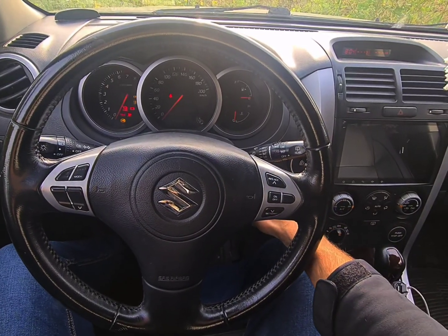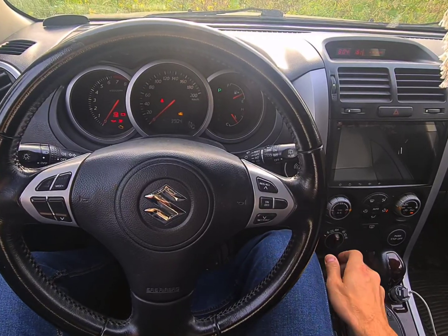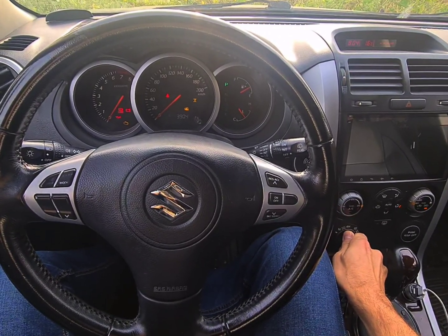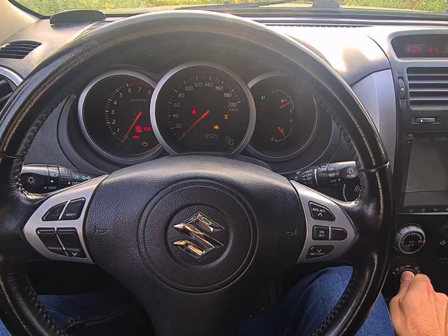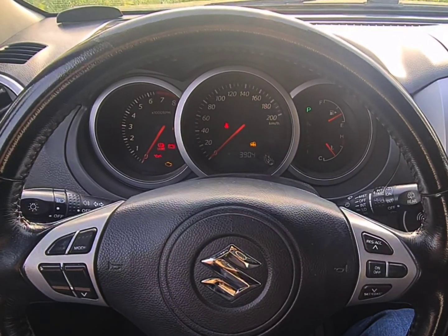Hey everyone, so here's the deal: this time when I switch my transfer case to 4L, it gives it a shot but then backs out with three lights flashing on the dashboard and you can hear the relay ticking.